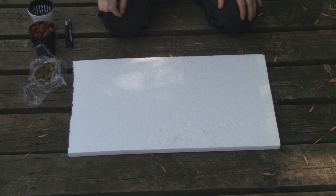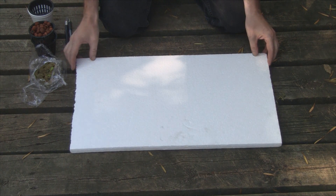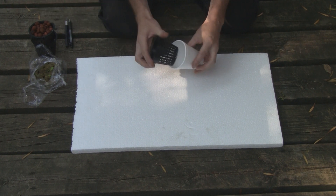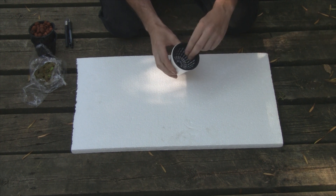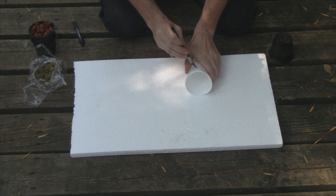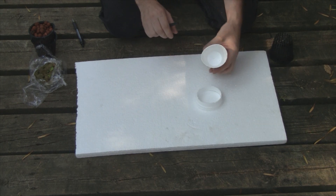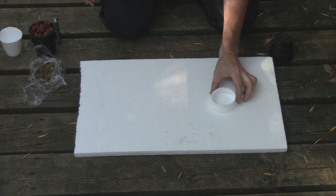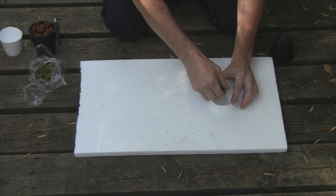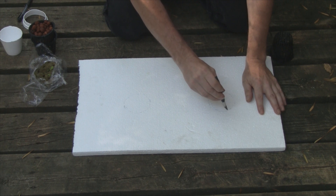I've been meaning to try aquaponics right in the lake water on a floating raft for a few years now. I have three-quarter inch thick foam board here and I'm going to cut some holes in it for the net pots. I'm using this cup as a pattern because I don't have any drill bits with me - it fits perfectly. I'll trace around the inner edge of the cup and then use my exacto blade to cut around it.